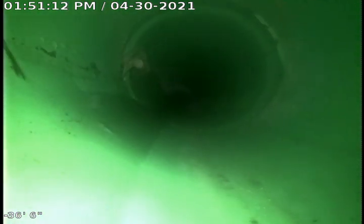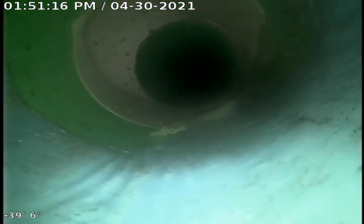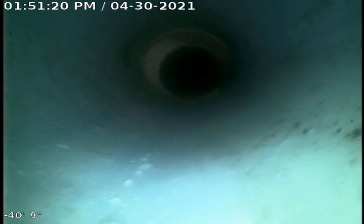That's the double clean-out that we pulled through. There's the start of the liner.